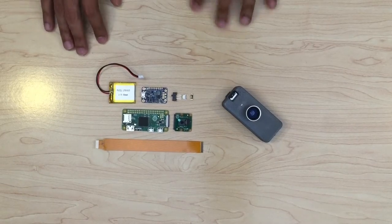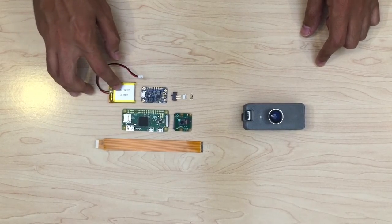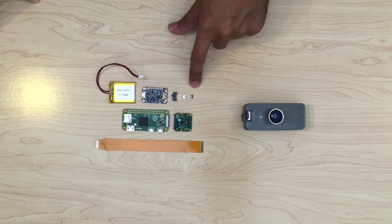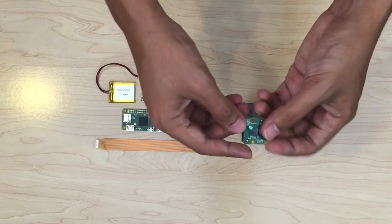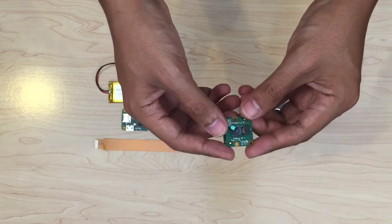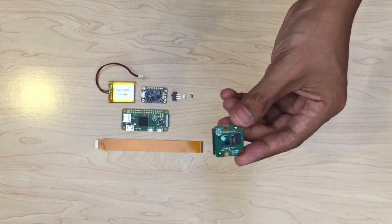These are all of the components in my little camera here: a Raspberry Pi Zero, a 500 mAh battery, the power boost, a switch, a button, an LED, and of course the Raspberry Pi camera module. This little guy can take some pretty high-res photos, pretty decent quality.